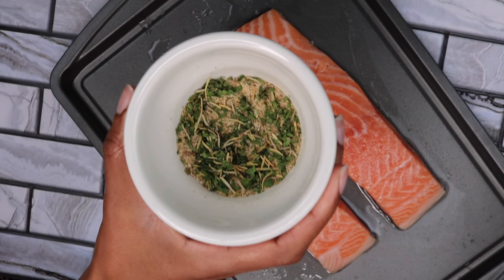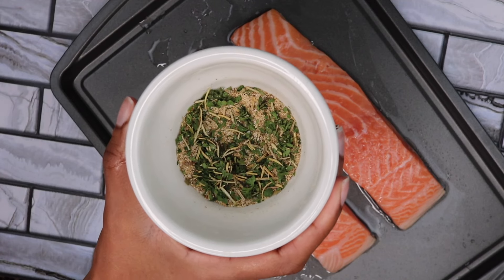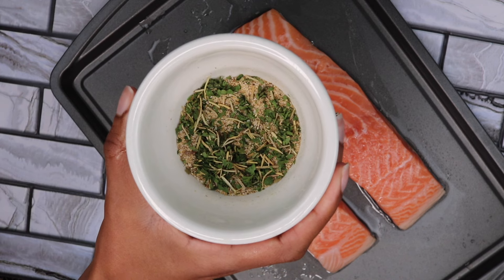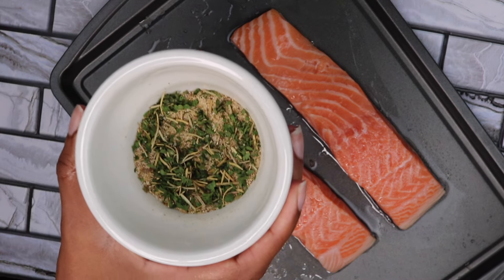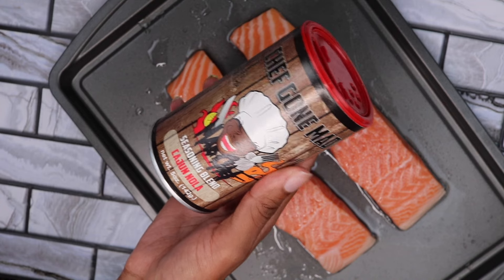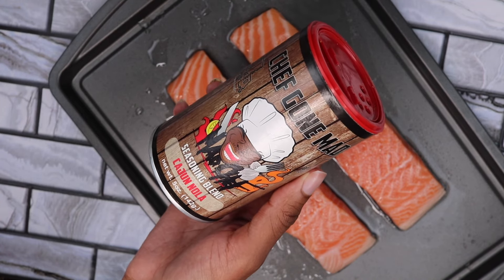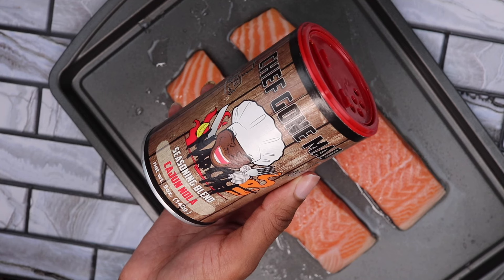Now I'm going to coat my salmon with a tablespoon of each of these seasonings: salt, black pepper, parsley flakes, onion powder, garlic powder, rosemary leaves, and Chef Gone Mad Cajun Nola seasoning blend. I'll link this product in the description box and in the comments.